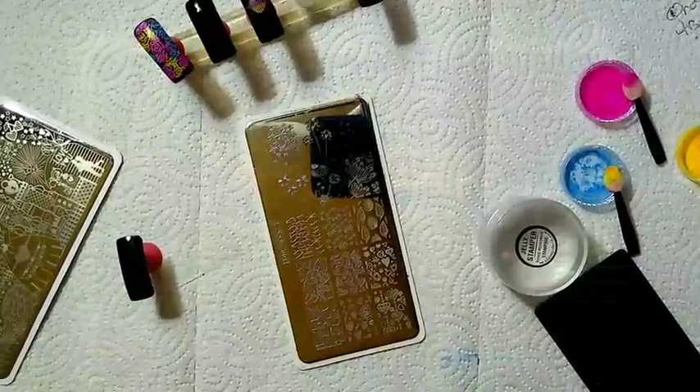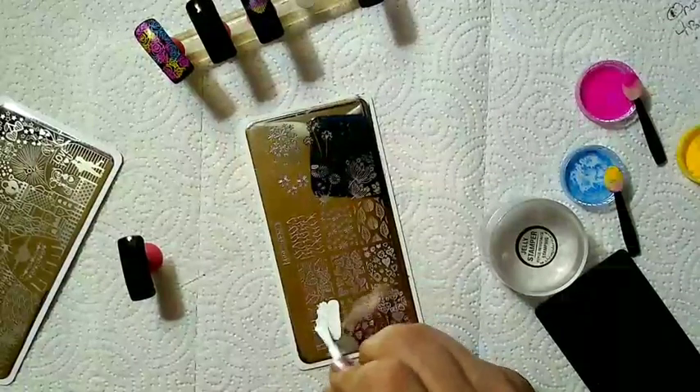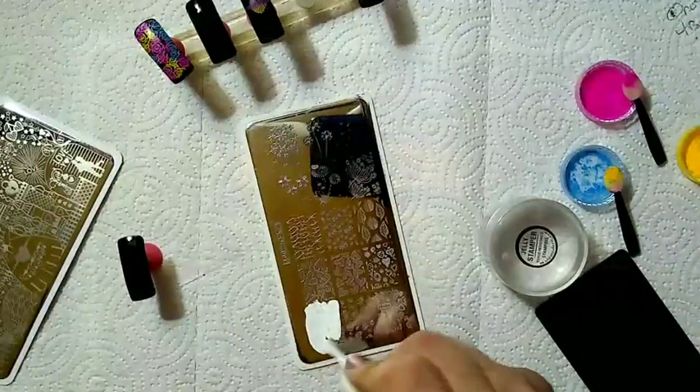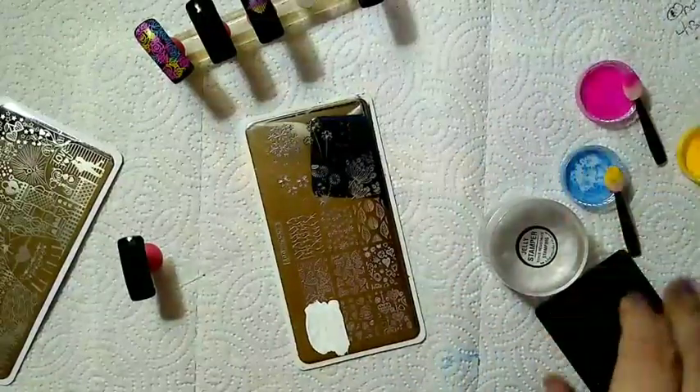It changes everything about stamping. You get a perfect pickup every time unless it's operator error, which I did a couple times last week.